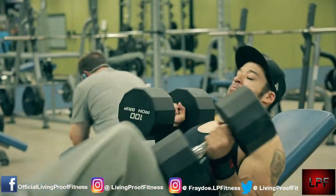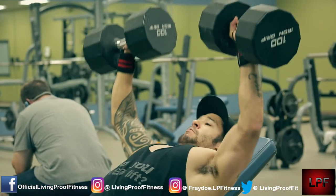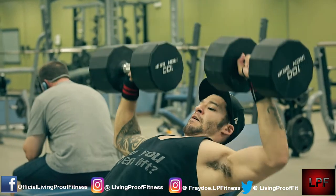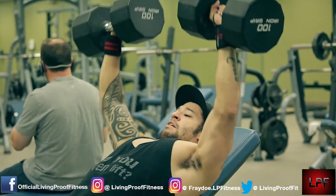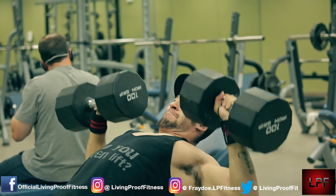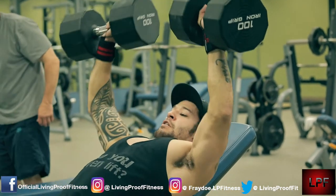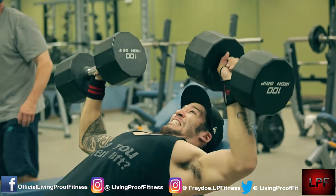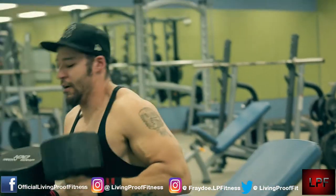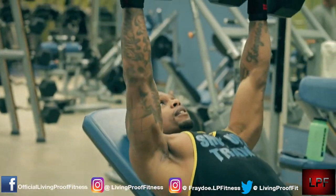What's going on guys, Living Proof Fitness, we're back up in here. Today was a hard day man - it was a push day with a little bit of triceps and shoulder work. It was pretty tough because it was almost like circuits with some of the shit we were doing. We were just moving from one exercise to the next with really no breaks in between, and we started off heavy.